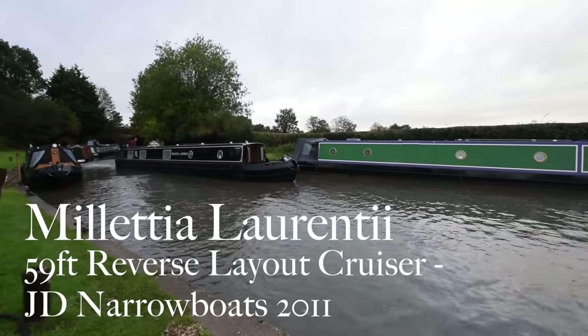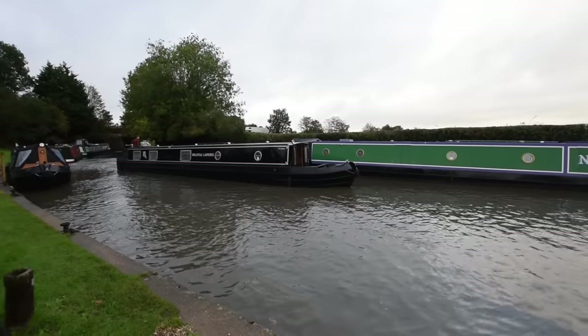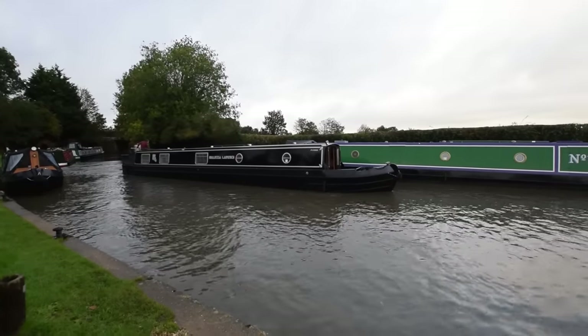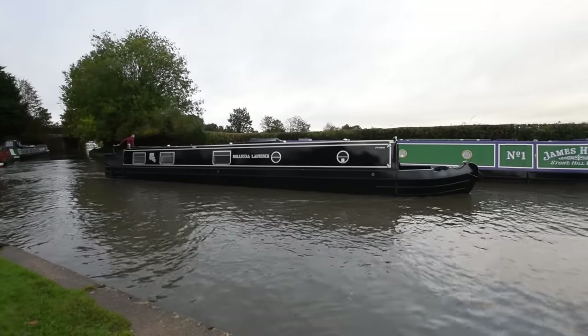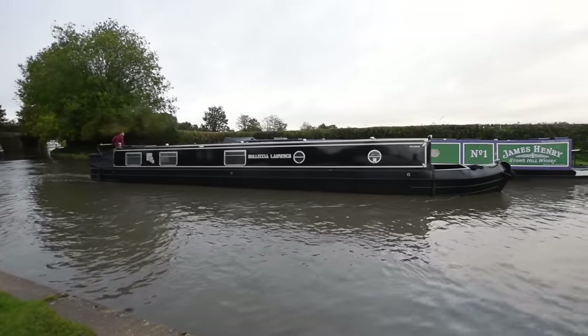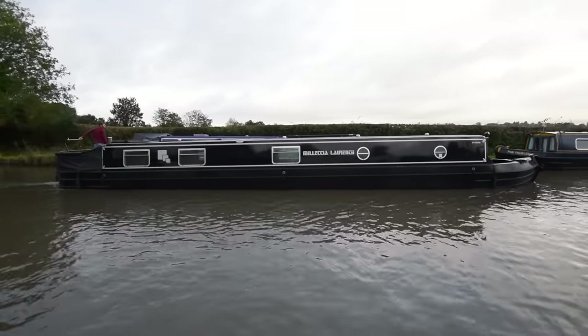Here comes Miletia Laurenti. You've seen her before, I should think. She's been with us a little while for sale, but we're representing her because she's just been blacked and just had a hull survey, which is available in the office for inspection, which was fine. She's a 59-foot cruiser stern narrowboat, built in 2011 by J.D. Narrowboats.